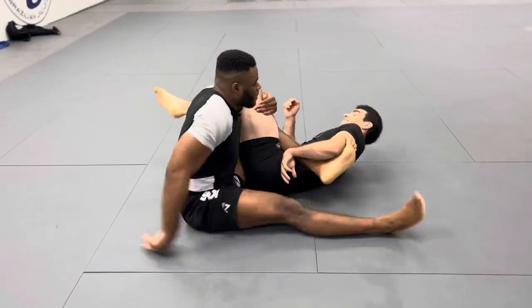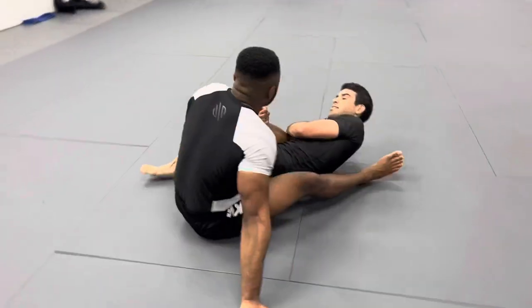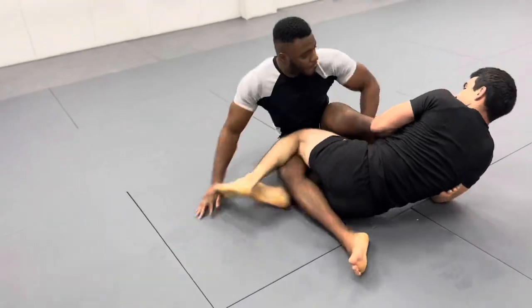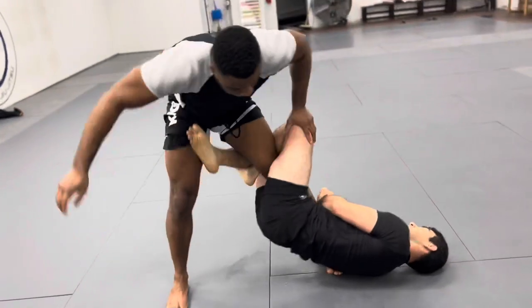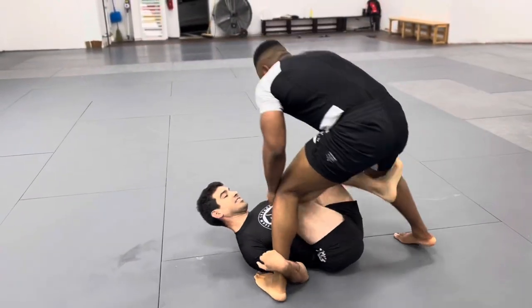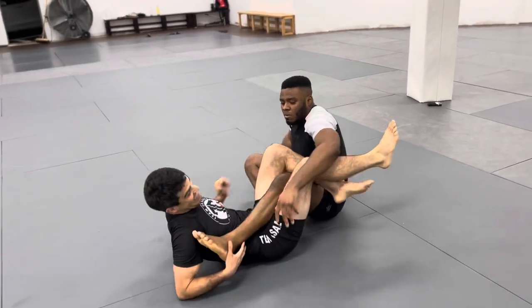I switch from the senkaku to a basic 50/50 and start playing the outside heel hook again. I have it again but I don't want to rip it so I let it go, lock it up, and just hold that position to play it out. I use it to recompose my guard, move to X-guard, and then set it up one more time for the outside heel hook.